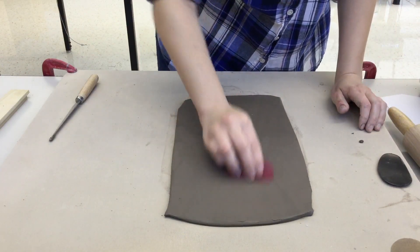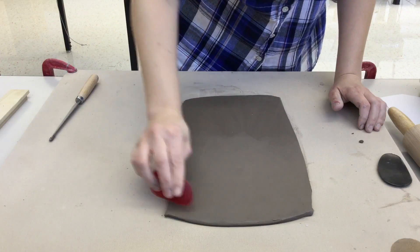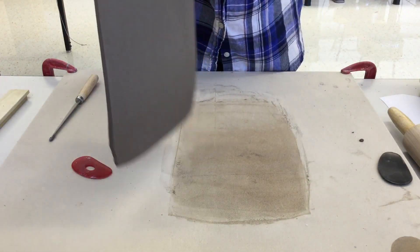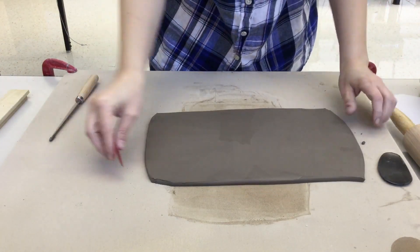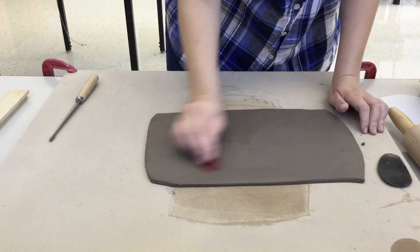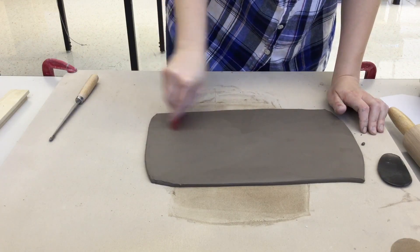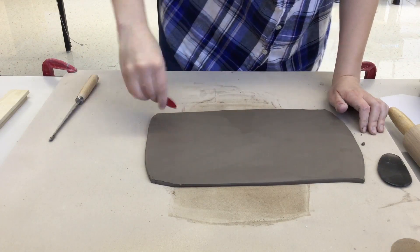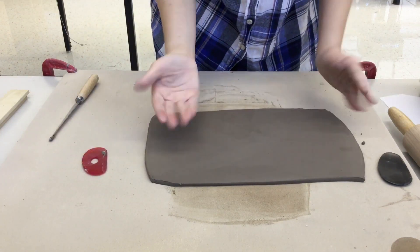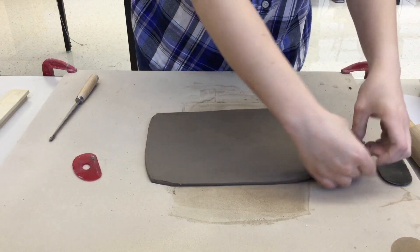You can use either rib. Sometimes I like to use the stiffer one first and then go back with the softer one. When I'm picking it up, I'm really trying to keep it flat and straight, because if you bend it right now the clay will remember that. As it dries, even if you've straightened it out, it'll start to curl back up. So you want to keep it as flat as you can.